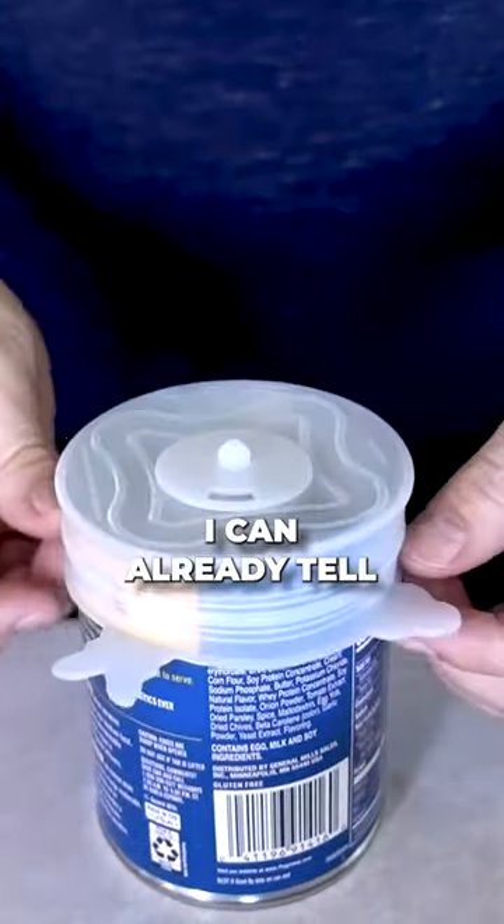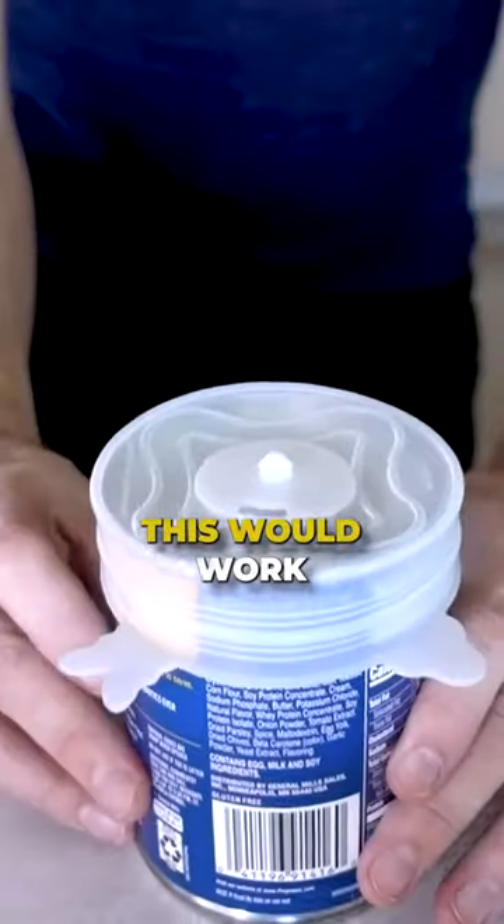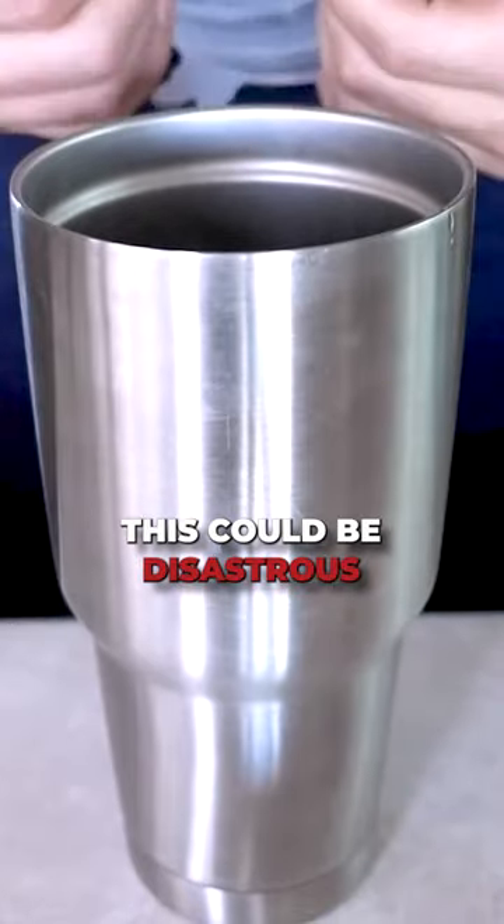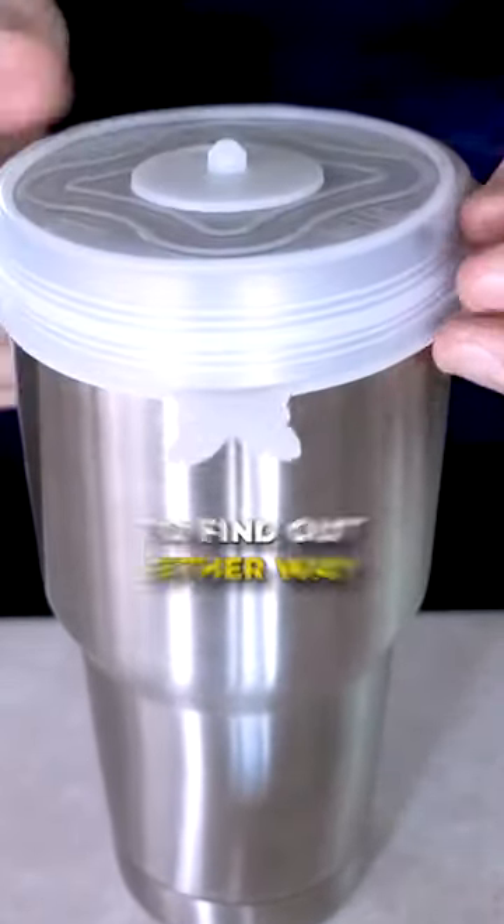Well, this is... I can already tell this is kind of loose. This would work, but it's not going to be airtight. Water in there. This could be disastrous, but it'll be fun to find out either way.